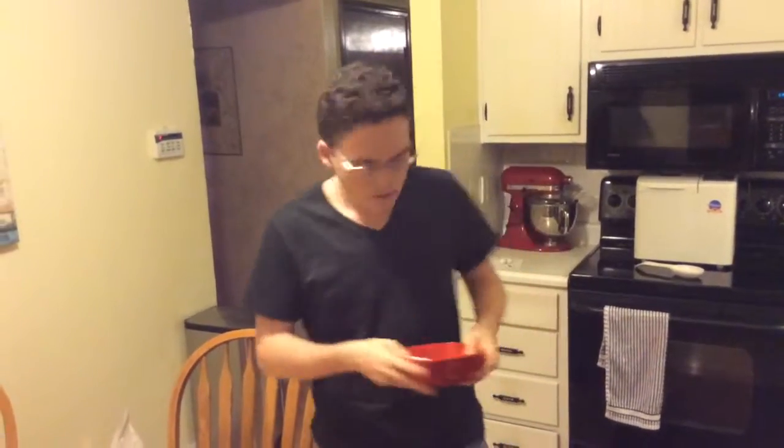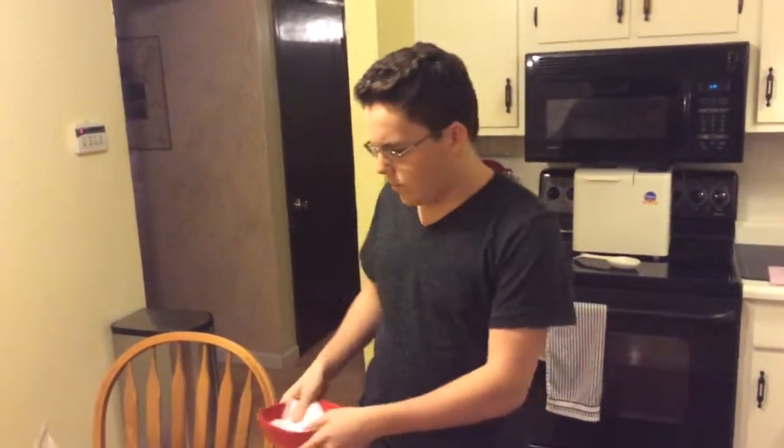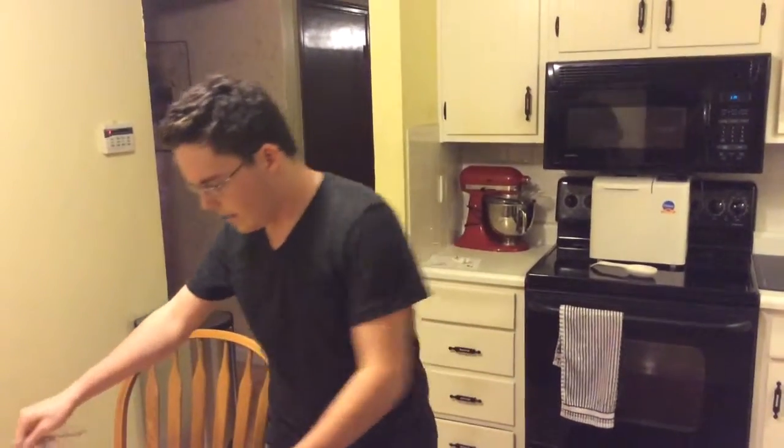Próximo, pon el pollo en una bandeja para oner, y después de esto, cocine el pollo por 15 minutos aproximadamente. Un plato es muy delicioso con cualquier vegetales. Gracias por ver, y buen provecho.